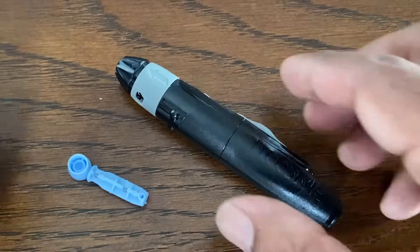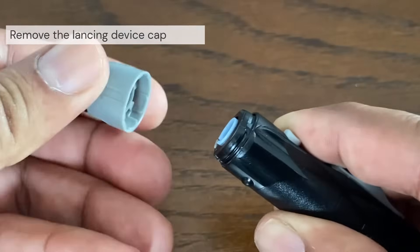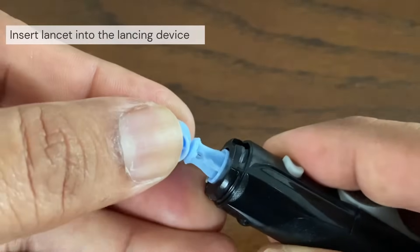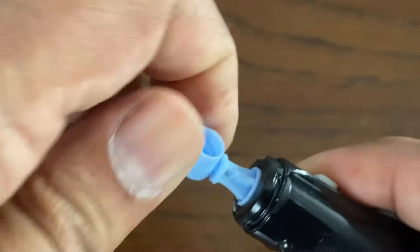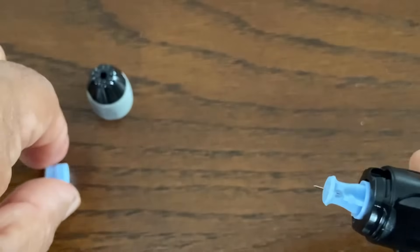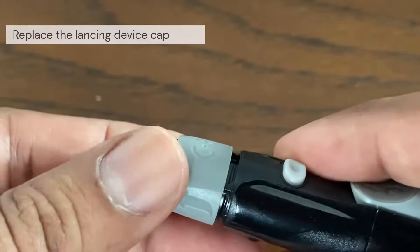The first step is to get the lancing device ready. Remove the cap by snapping it off at an angle. Next, insert a sterile lancet into the lancing device and push it in until it snaps into place. Twist the protective disc until it separates from the lancet, and save this protective disc as it will be needed later. Replace the lancing device cap and gently push until it snaps or clicks into place.